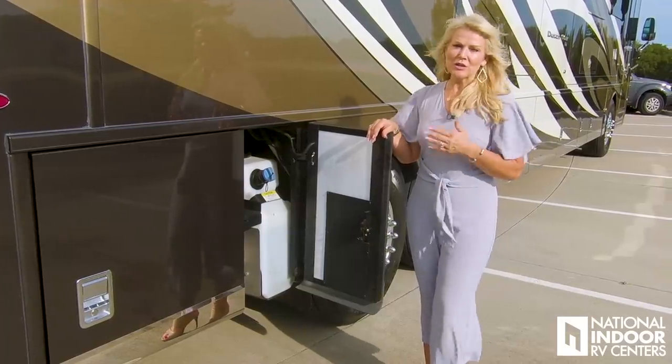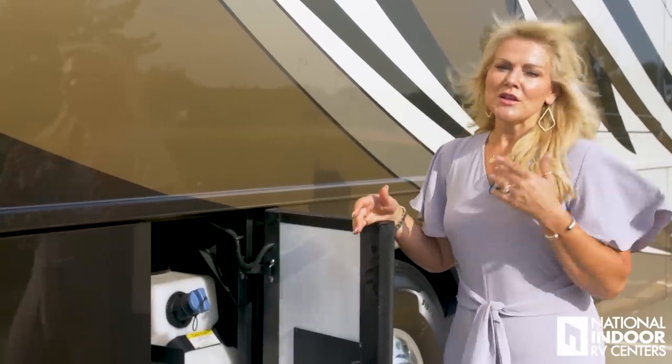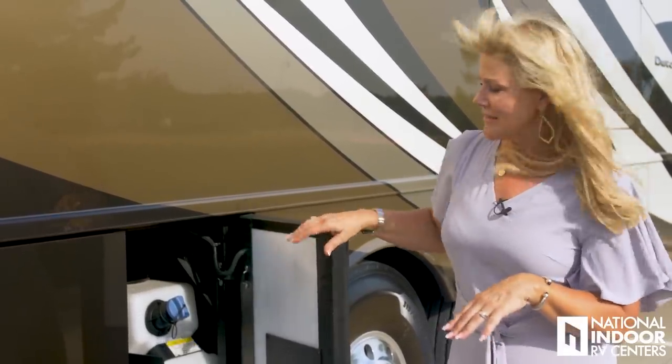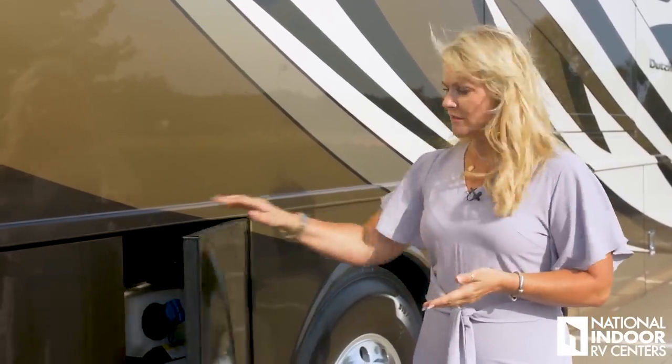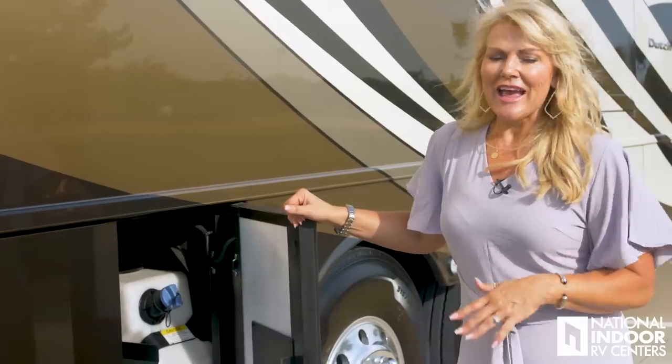Here's our DEF tank — diesel exhaust fluid, also called DEF. It actually is just ammonia and water: 32% ammonia and 68% water. You can't mix it yourself — if the engine detects it's not good DEF, you'll get a warning, and eventually it will derate your engine. DEF is used at a rate of 50 to 1: for every 50 gallons of fuel, you'll use one gallon of DEF. DEF doesn't like light or heat, so if you carry it with you, keep it dark and cool.